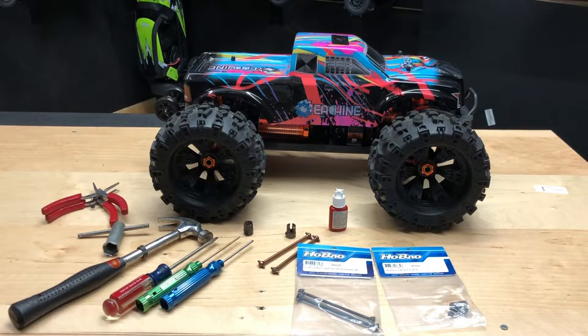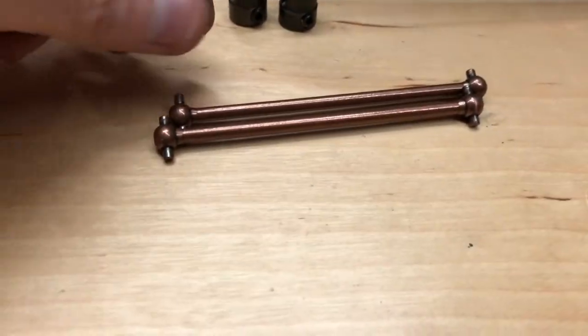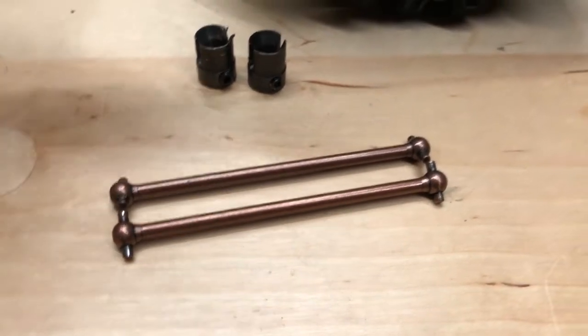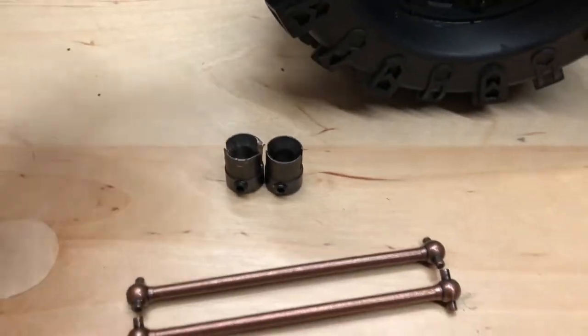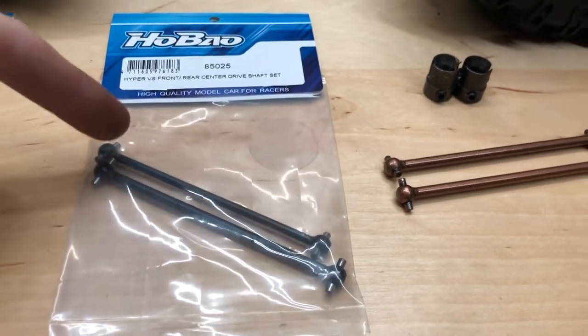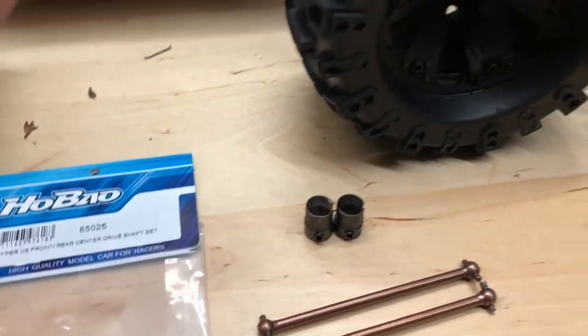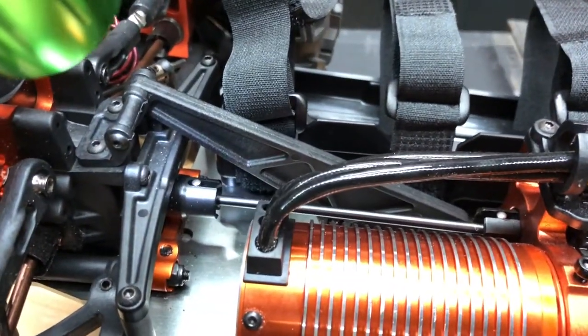Let me get into this real quick when it comes to the problem itself. These are the parts I did take out. As you can tell, both these drive shafts are the same length, and the drive cups are the same too. But the main thing is the drive shaft needs to be one longer than the other — the rear being the shorter one and the front being the longer one. Let me go ahead and show you guys the rear one first.